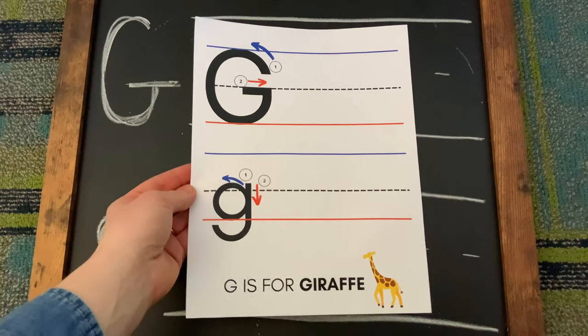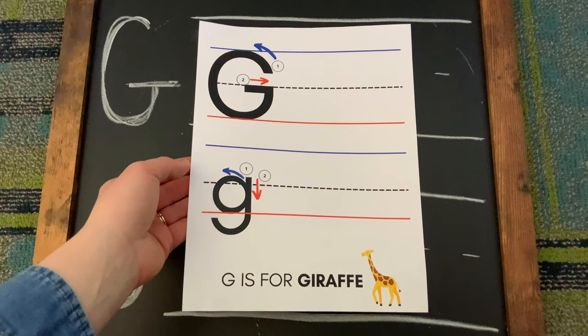In your Take and Make Kit, you should have received a piece of paper that you can practice along with.